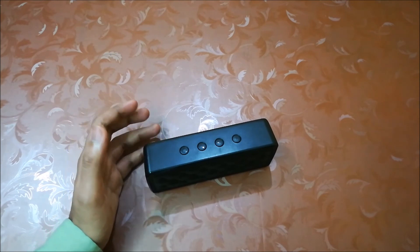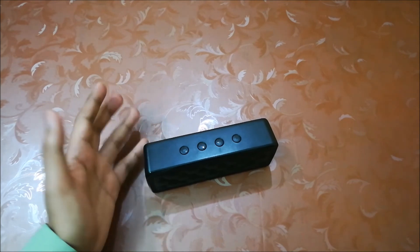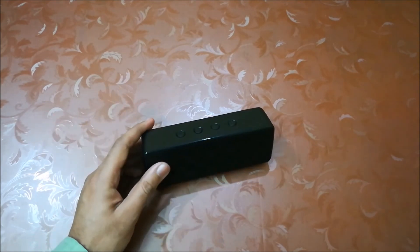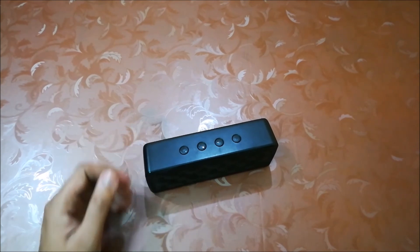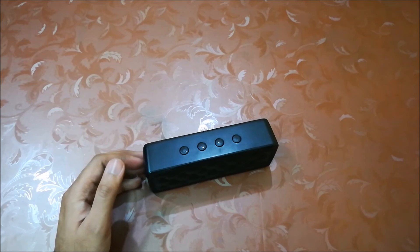So in the end, considering the charging and playback time and sound quality, I can say that this is a very good speaker in this budget. If you want to buy this speaker, I'll leave the link in the description. The link will be affiliated, so if you buy from the link, it will help me to make more videos like this.